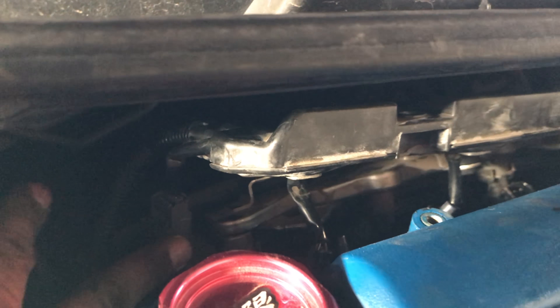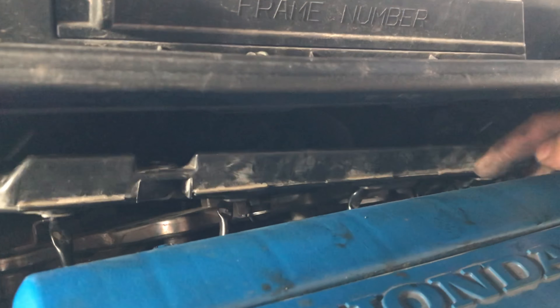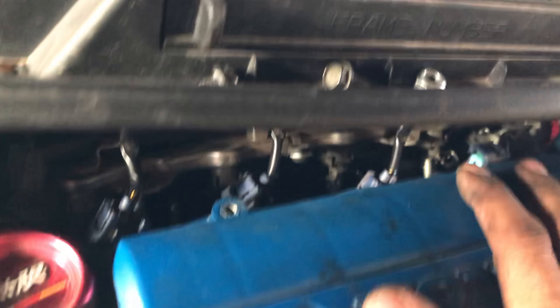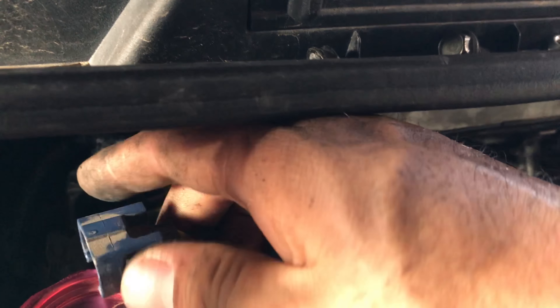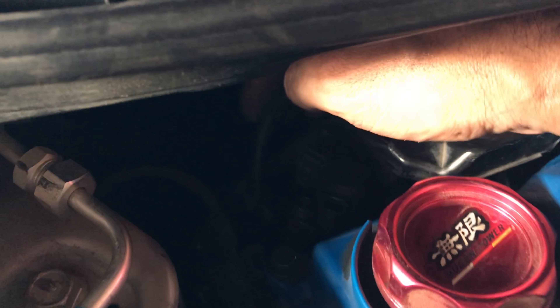Before you can actually pull it out, you'll have to unplug this connector on the side right here — I think that sends the signal to the injectors. Then you'll unplug the first injector, the second, third, and fourth. The way you unplug them is by squeezing on both sides — just squeeze and pull up.